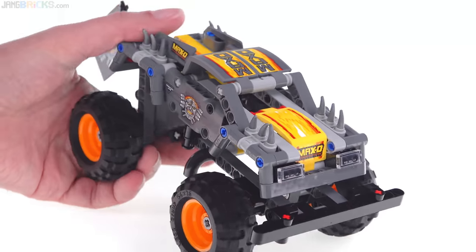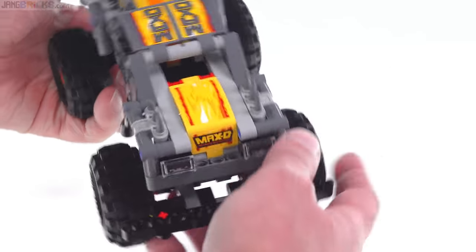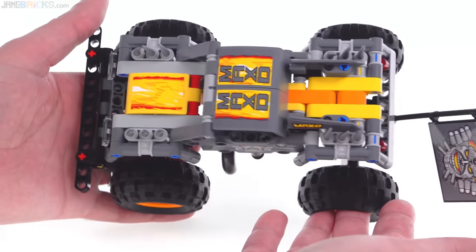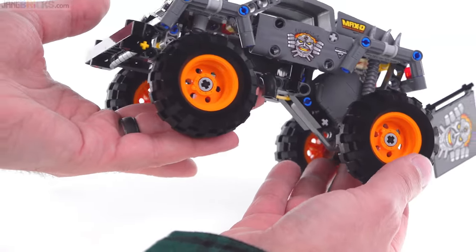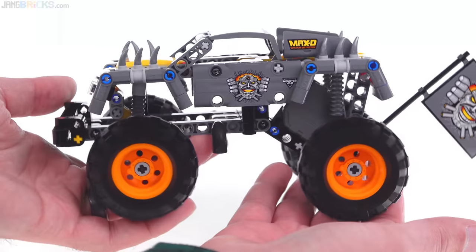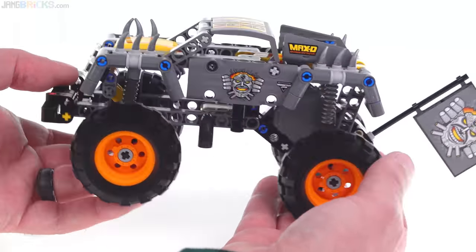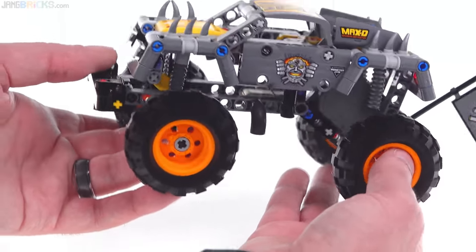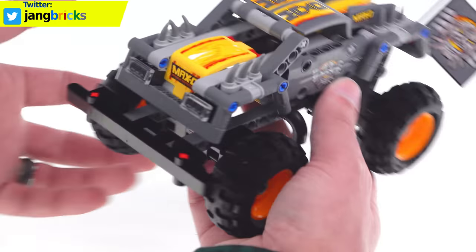I did want to point out that the build process really was nothing like what I expected. I picked this up because I've liked monster trucks in real life a number of times, and I thought it would be cool to just quickly put this together and have a little Technic monster truck — modest size, wouldn't take too long. Most of the build steps were annoying to me. I thought it was going to be cool; it actually wasn't.